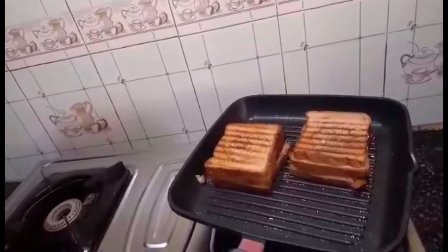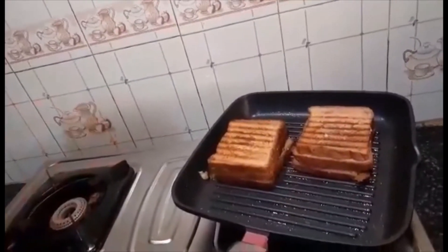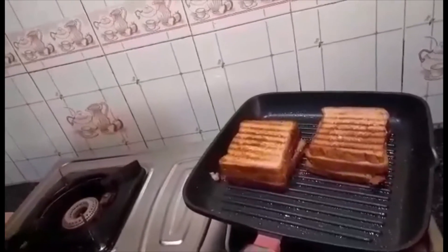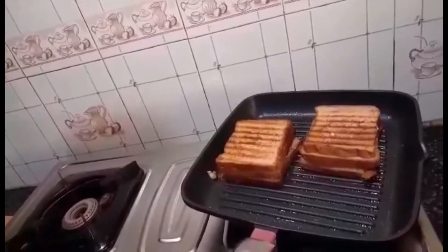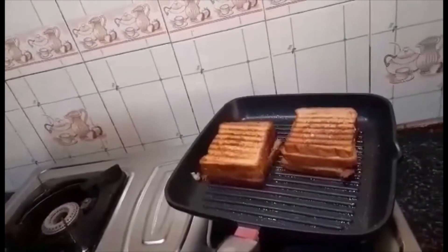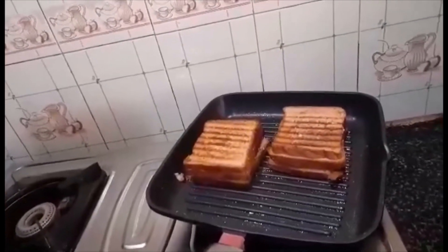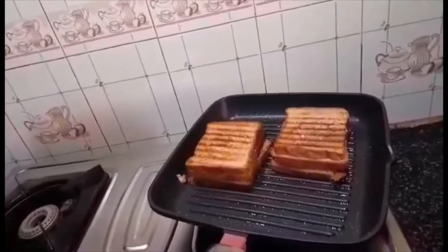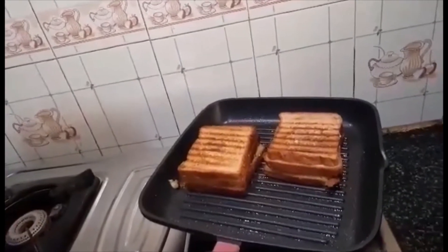You can cut it and have it, or you can have it like this as well. Switching off the flame, let it cool a little bit and then I'm going to cut it. If you like this please do share, comment and subscribe, and of course press the bell icon to get future notifications. Till then bye, I'll see you in my next video very soon.